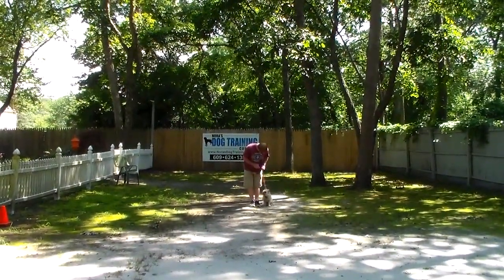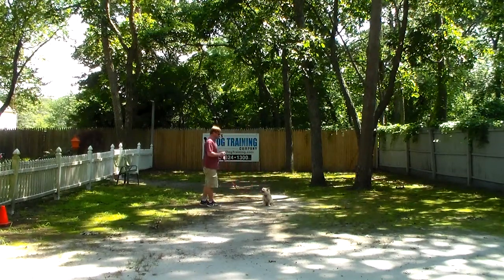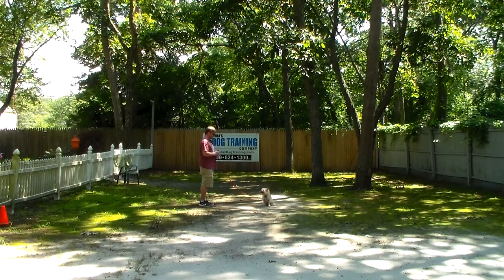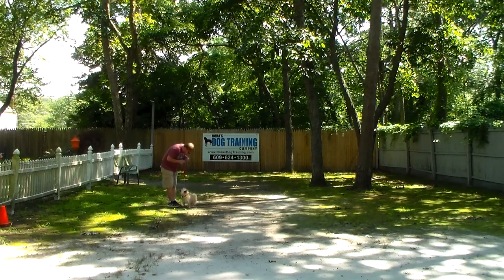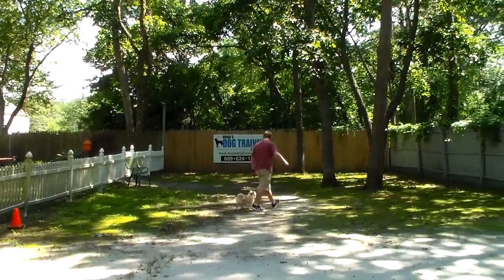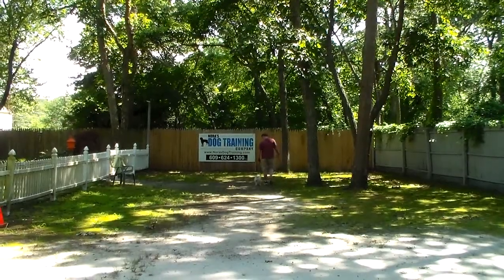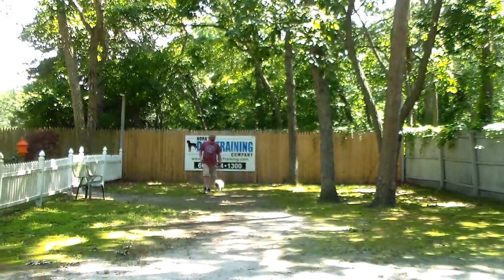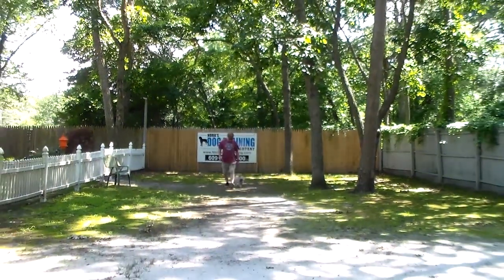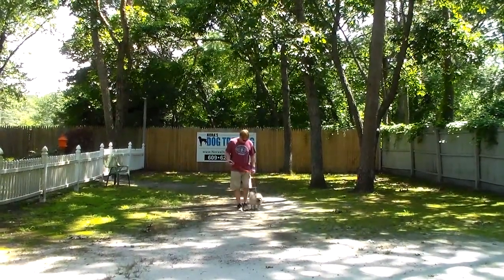So now it's nice controlled walking. When you call him, he's not wild and out of control — he comes in nicely. He comes right in front and sits, and then he goes back to heel. Considering the way Pete came in, he's going out a much calmer, more controlled little guy.